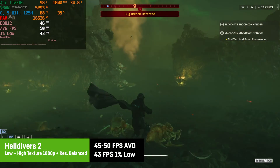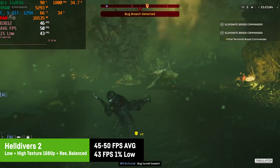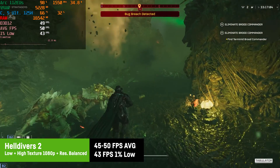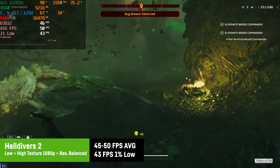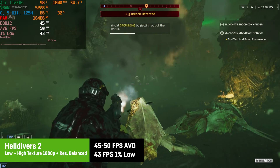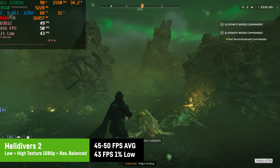I was actually playing Helldivers 2 on this machine for a few hours with no issues whatsoever. You'd have to turn down the graphics a bit, but at 1080p with balanced resolution scaling and low settings with high texture quality, I saw an average of around 45–50 fps depending on the map, with a superb 1% low of 43 fps — meaning virtually no frame drops at all. This was probably one of the smoothest frame time graphs I've ever seen.